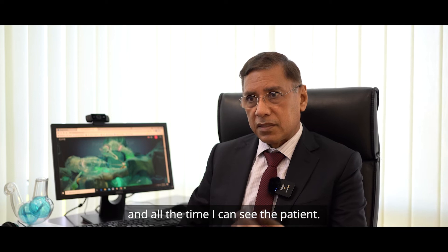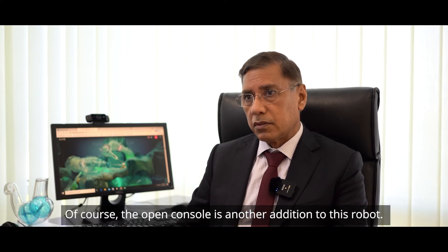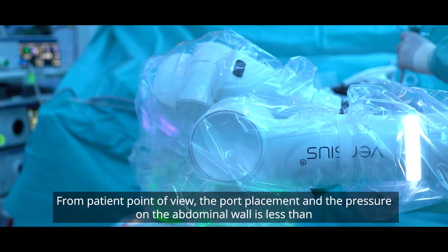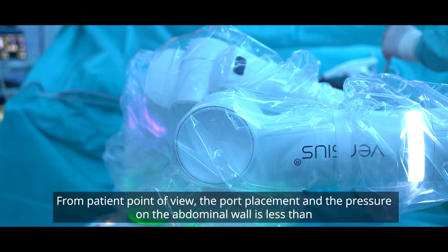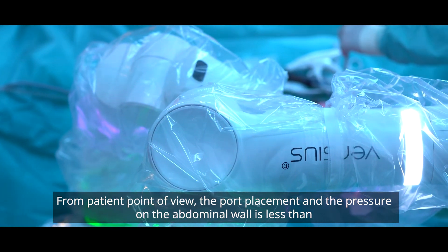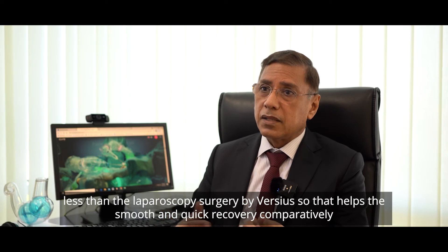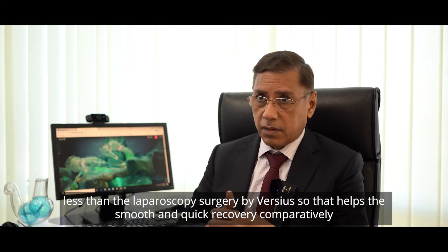All the time I can see the patient. The open console is another addition to this robot. From the patient point of view, the port placement and the traction on the abdominal wall is less than with laparoscopic surgery using Versius, which helps in smooth and quick recovery comparatively.